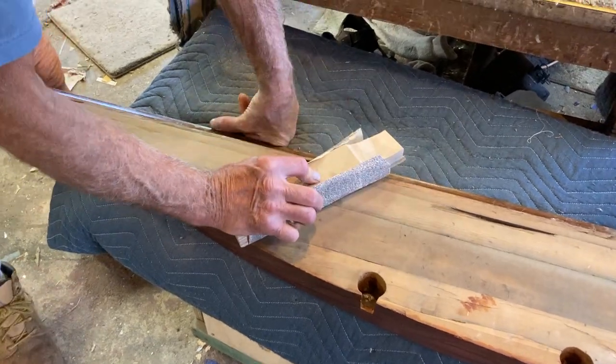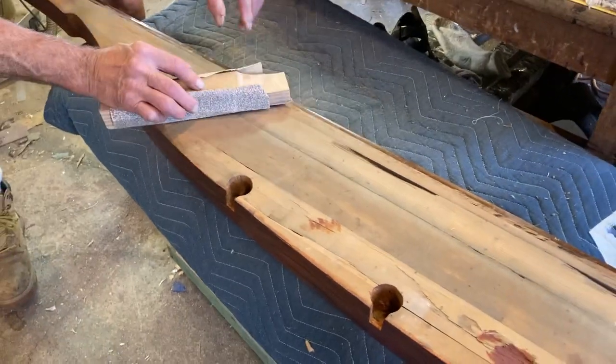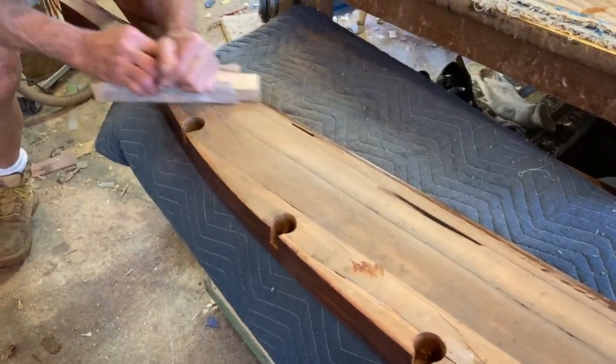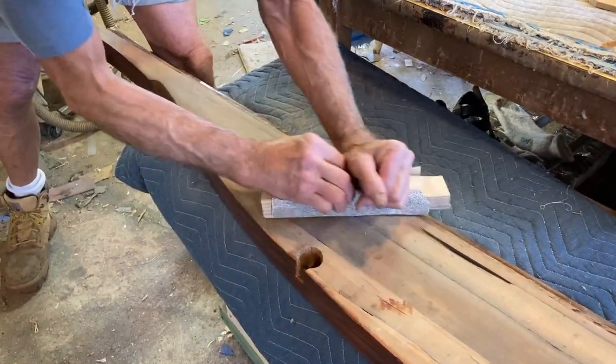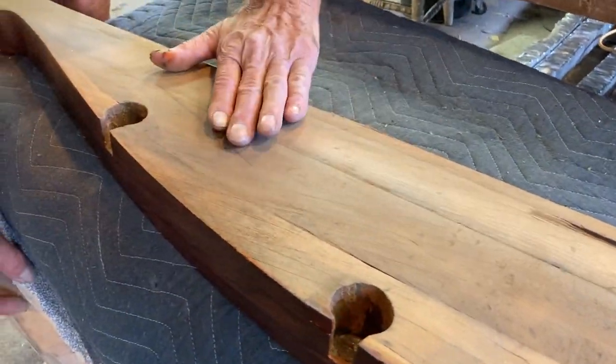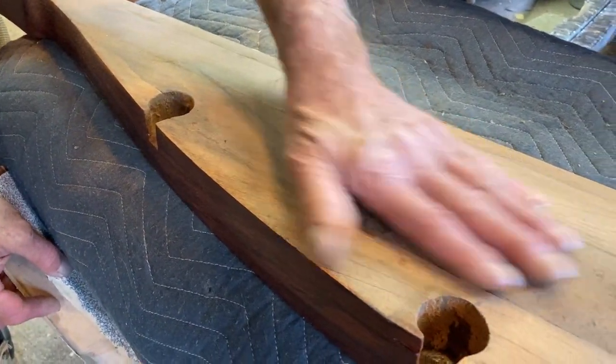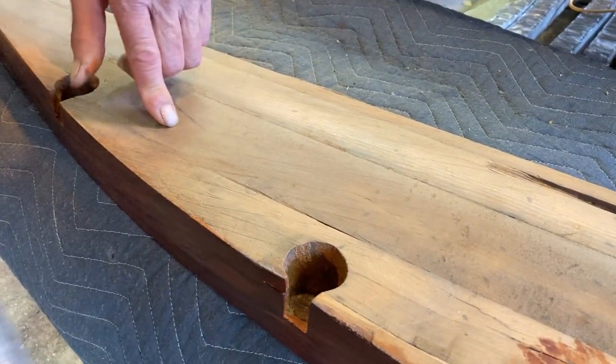If the level is flat, I'm using some 36 grit paper and a block of wood. It's a little lumpy. This will help flatten it right up to the edge, which is necessary. And it'll also be a good clean gluing surface.